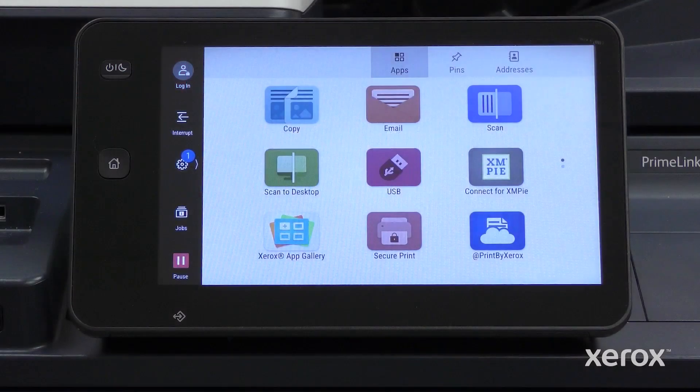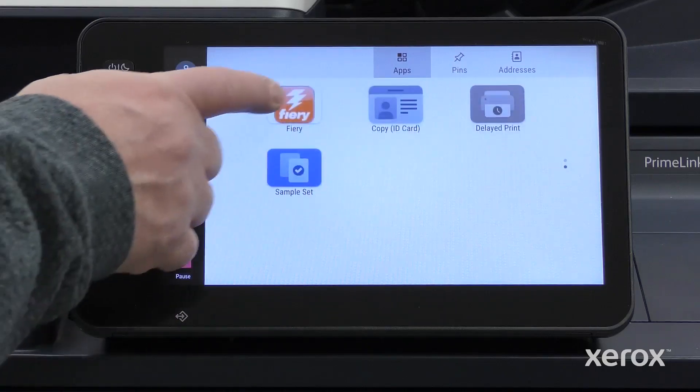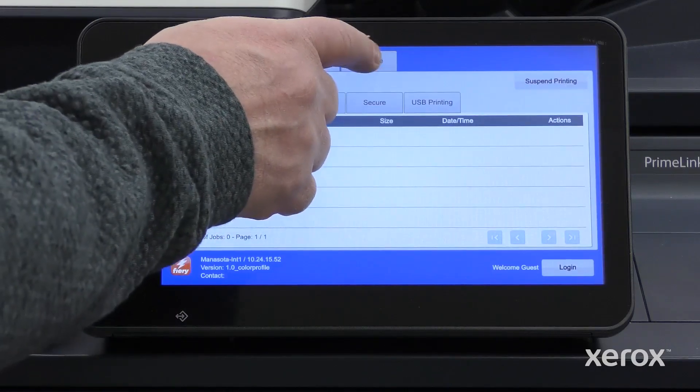To perform color calibration on the control panel, go to the Fiery app and select the Calibration tab.